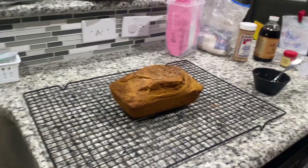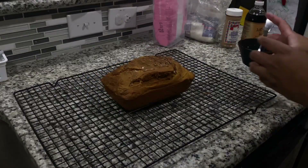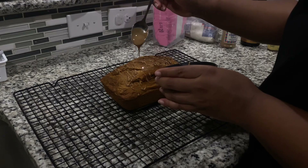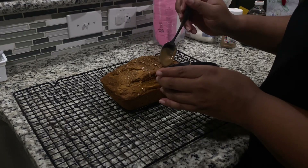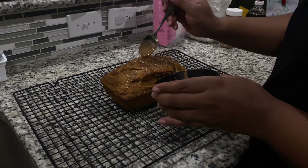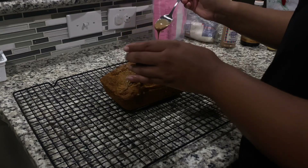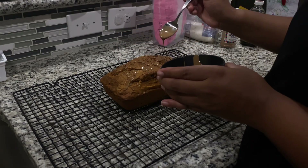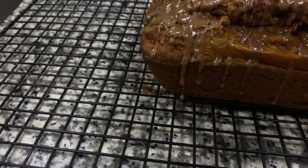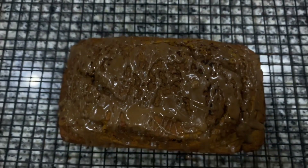Alright guys, so I just went ahead and mixed that icing concoction up and now I'm just drizzling it over with a spoon. When I tell y'all this hit — I really recommend getting the pumpkin spice cake mix. If you guys want me to give y'all a scratch pumpkin bread recipe I can do that, but this tastes just as good if not better than the Starbucks pumpkin bread, and I'm not spending five dollars on that. I hope you guys enjoy this video — I know I enjoyed making it and bringing some fall into your house. I'll see you guys in the next video.